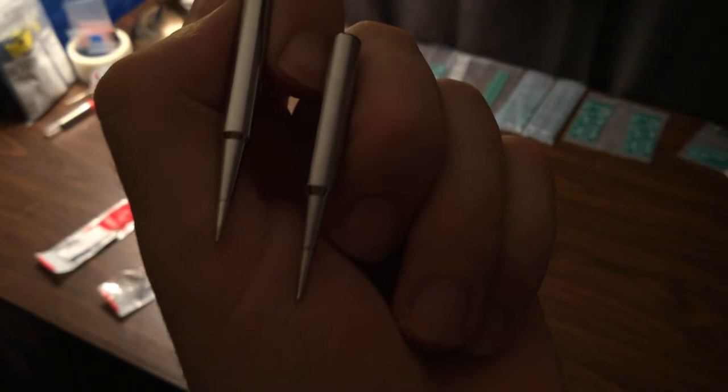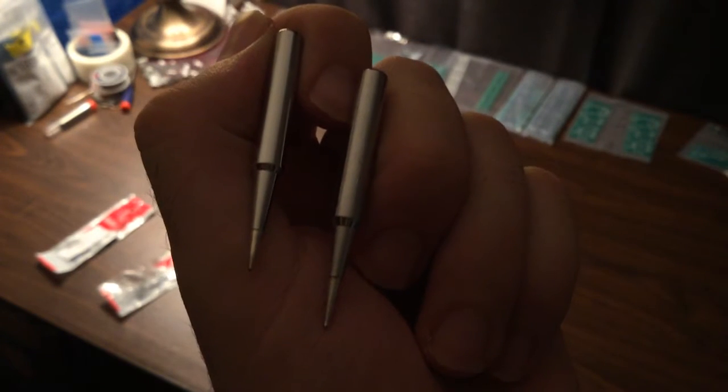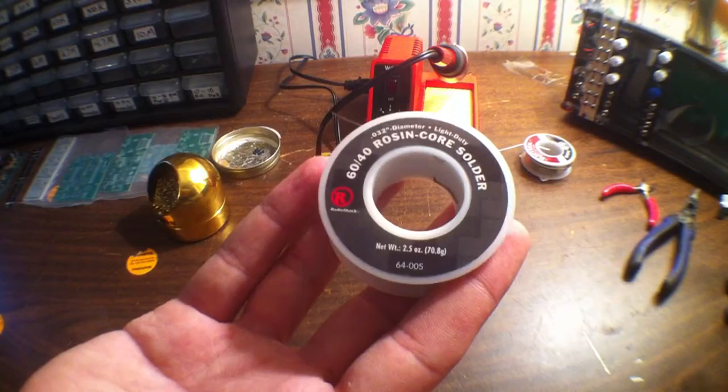Since I was ordering stuff I got a couple extra tips as well. These are the fine point tips — I got an ST5 and an ST7. I believe the ST7 is the finest point one.